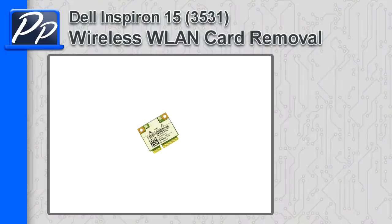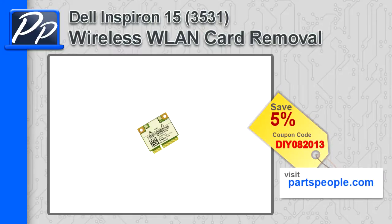Hey guys, this is Roscoe with Parts People. In this video I'm going to show you how to remove the wireless card on an Inspiron 15 3531. If you're looking for parts for this laptop, go to our website and use this 5% discount coupon.